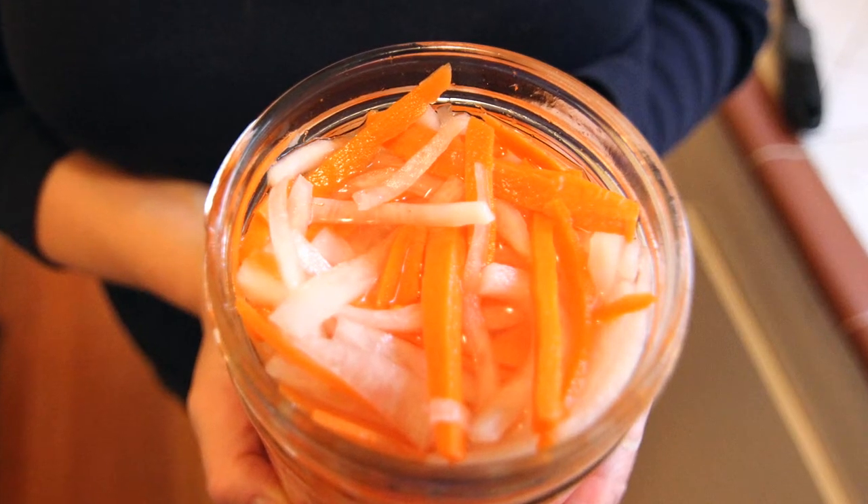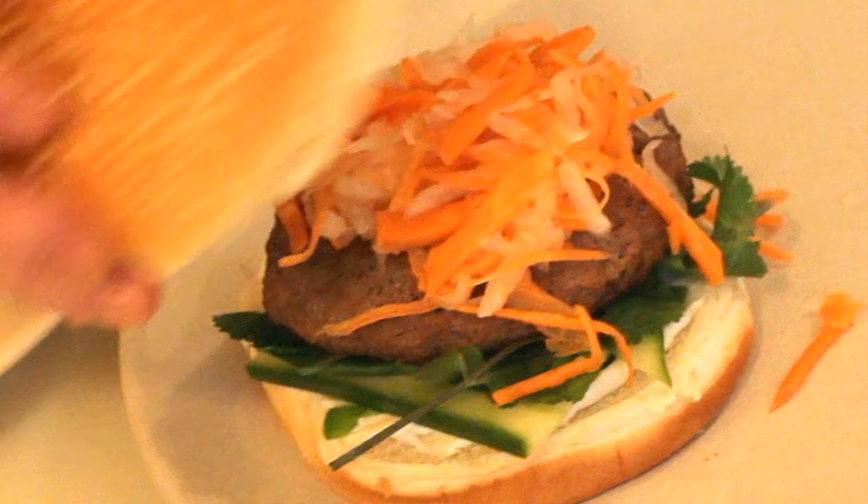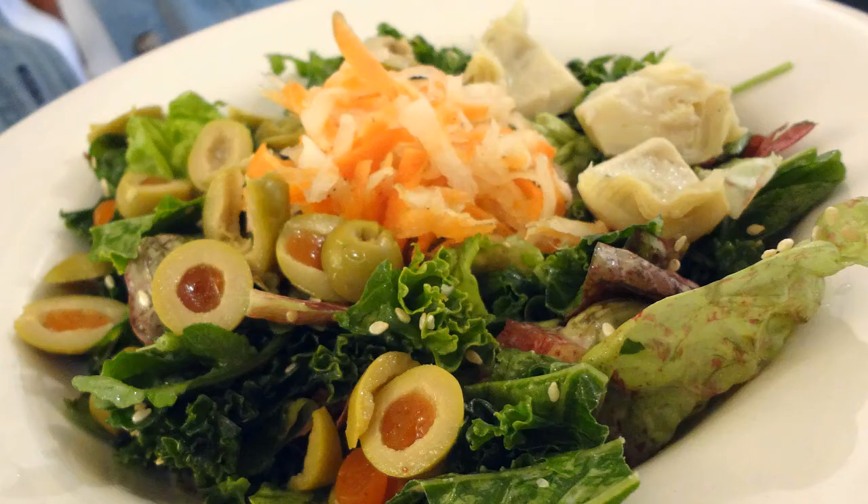Today we're going to throw together a Vietnamese pickled daikon and carrot relish. This is great to throw on a sandwich or salad.